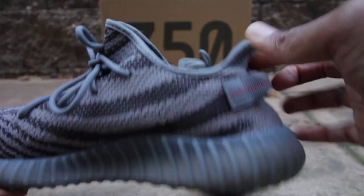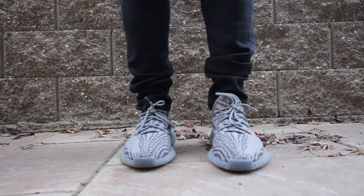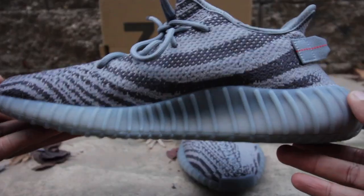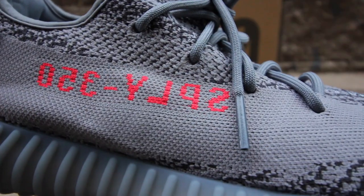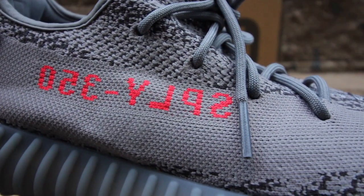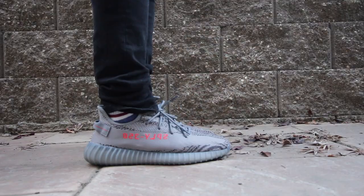The whole upper of the sneaker is made up of a charcoal and also a lighter gray colorway, which is infused with an assortment of stripes onto the sneaker. On the lateral portion, you have that popular Supply 350, and it is in an orange — actually a darker orange or burnt orange colorway.